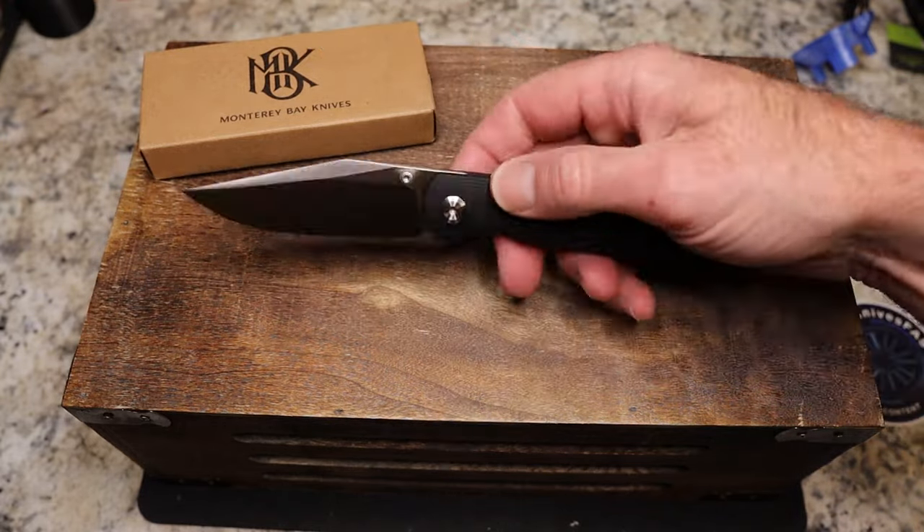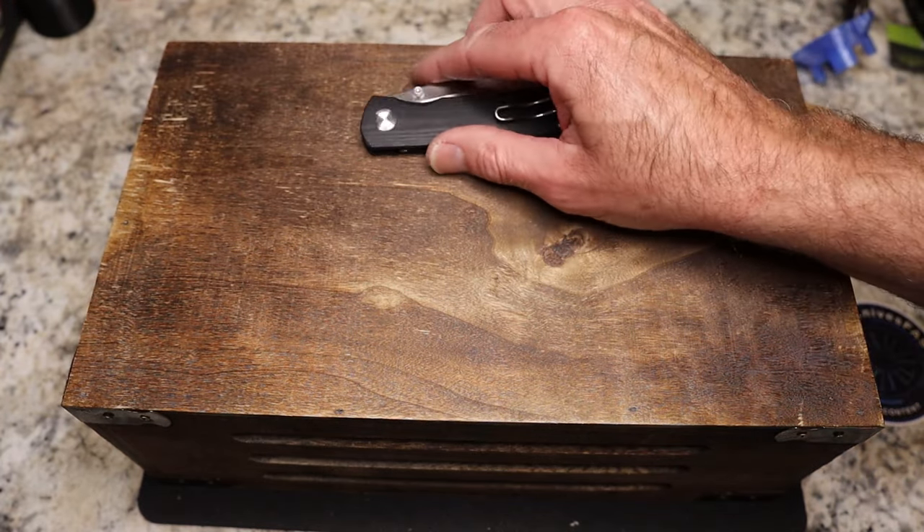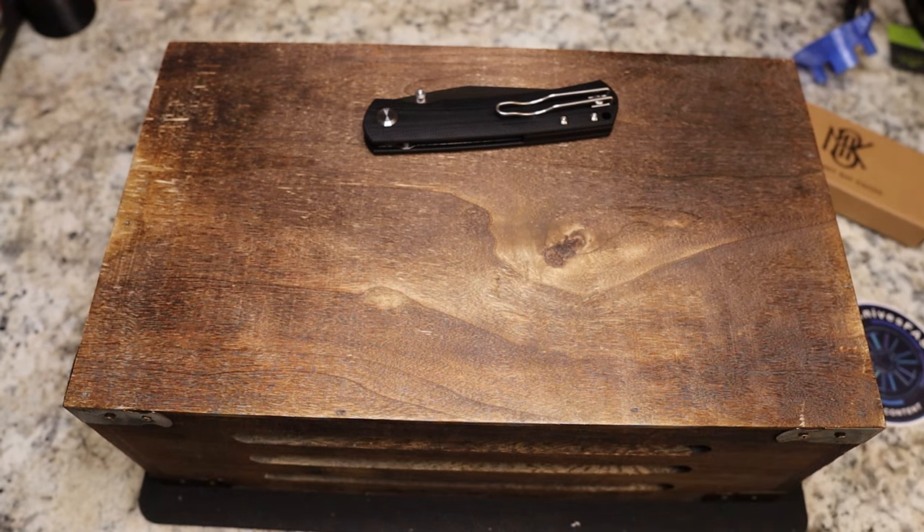They also have the mini Old Guard in this same configuration — both are available in black G10, white G10, and jade. These full-size ones are $65 and the minis are only $60. You do pay tax and shipping, but that's the way it is.